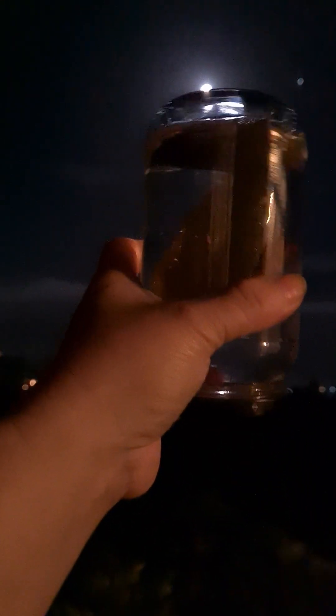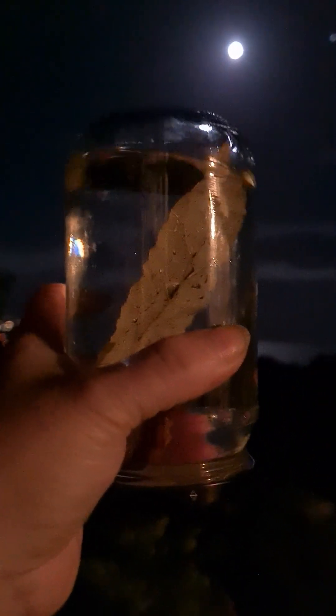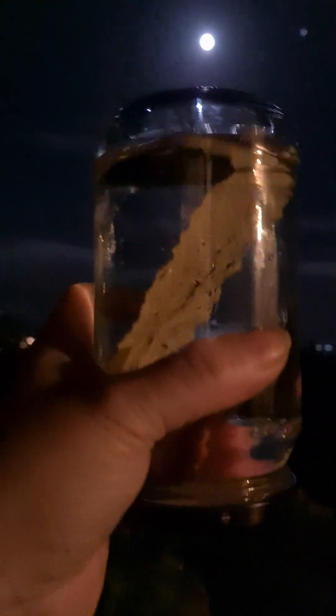You're going to turn the jar upside down like this — the reason for turning it upside down is so you get the full energy of the full moon. Turn it upside down and leave it outside overnight. Make sure you take it in before sunrise — look up what time sunrise is in your country. I tend to wake up at five in the morning, go out, and bring it inside, then use it.